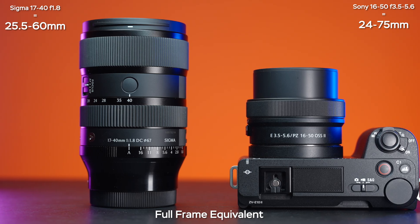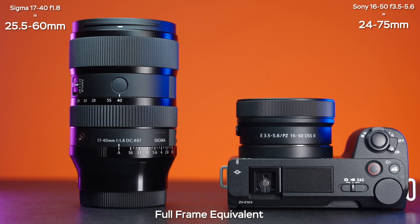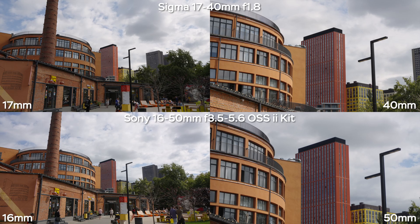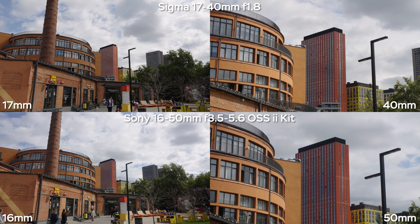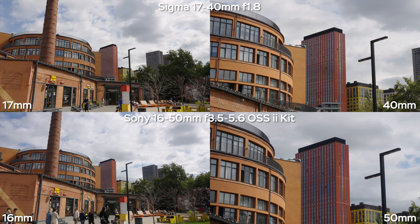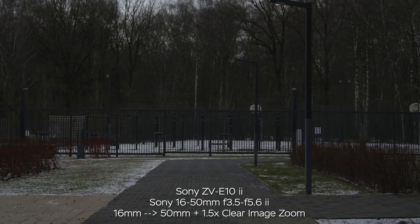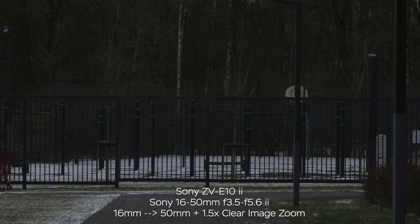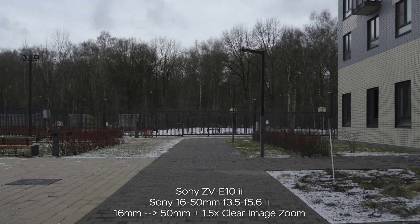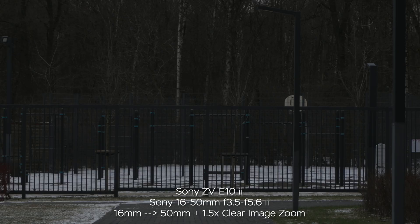In terms of full frame equivalent focal length, we get 25.5-60mm on the Sigma and 24-75mm on the Sony. This is how it looks in the real world. The difference on the wide end is not huge, but on the telephoto end, the 50mm is looking a bit more preferable. The difference in light transmission or aperture is huge — f1.8 is a lot brighter. Keep in mind that the kit lens has variable aperture: it's f3.5 at the wide end, but as soon as you zoom in to at least 35mm, it becomes f5.6.